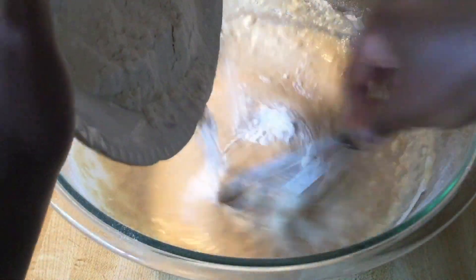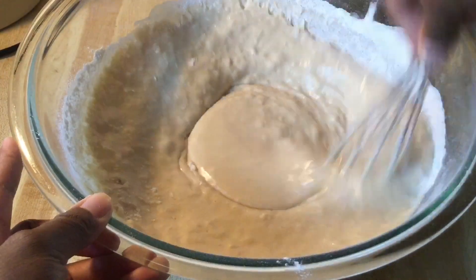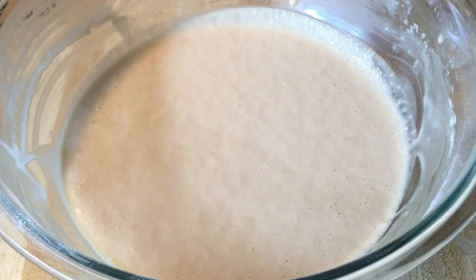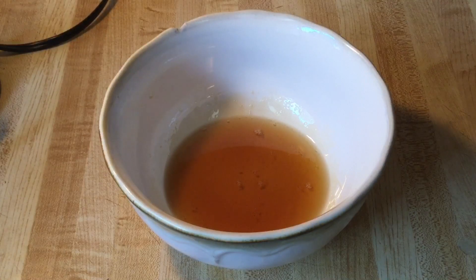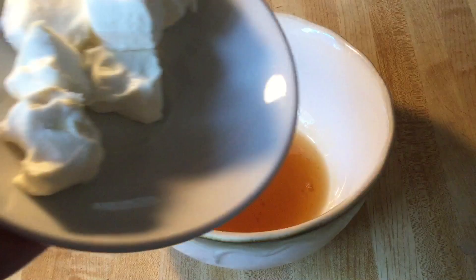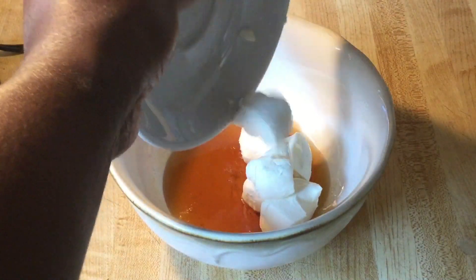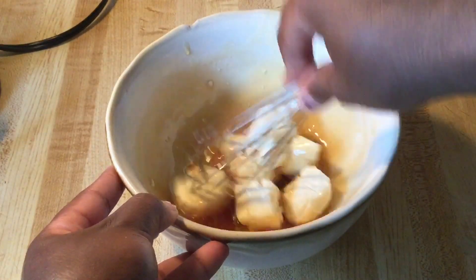All right, now we're going to slowly add the dry ingredients into the wet. All right, I'm through mixing everything together, so now we're going to let it sit for a few minutes. In my bowl I have a fourth of a cup of warm pure maple syrup, and we're going to add in three ounces of softened cream cheese. Just going to whisk together until it's well incorporated.